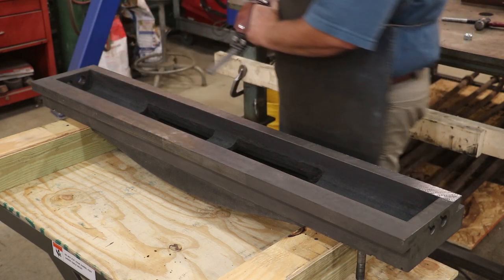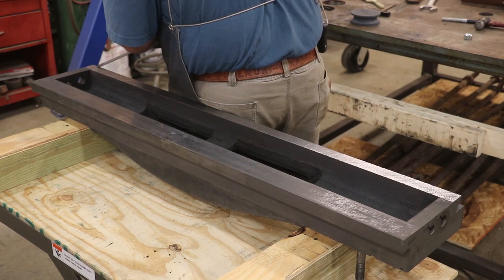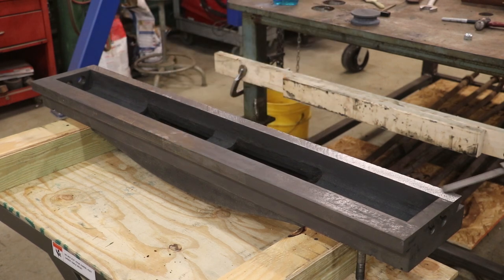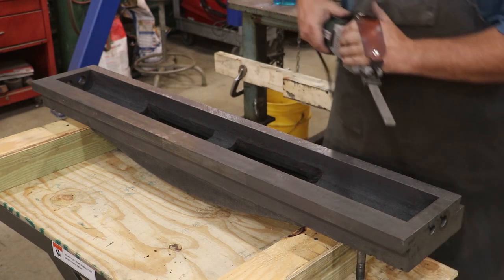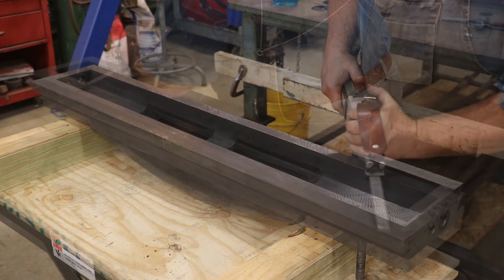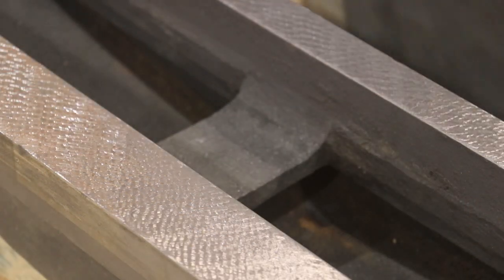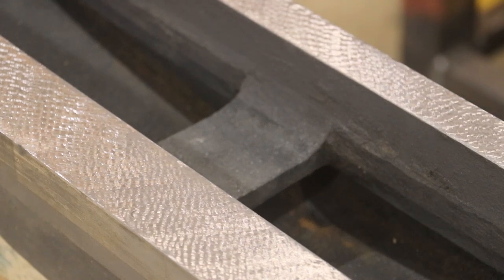We got it all the way across in one direction. I'm going to come back now, roughly 90 degrees to it, and we'll put that crosshatch in it. Now let's get the top surface — same thing. I just want to zoom in here and show you what we're looking at on this first pass. All I was trying to do is just get a pattern on here that we can now start working off of.